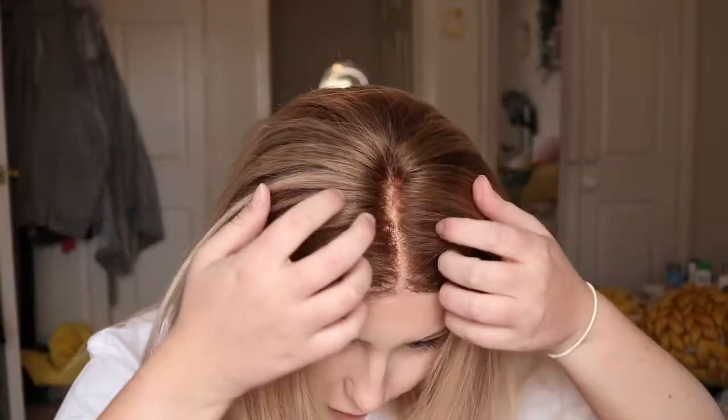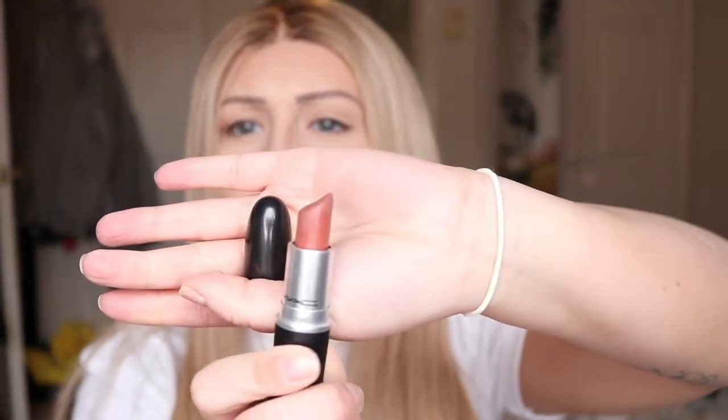Untie the bandana, do a bit of ruffling. And if I'm feeling really fancy, I'll put a bit of lippy on — this is MAC Whirl. I'd never really tried a brownish nude before but I tried this on in the airport and I loved it, so obviously I had to buy it. I literally love this colour so much. That's me done.